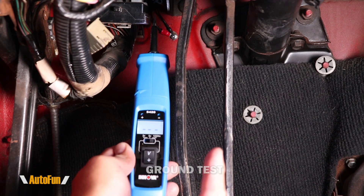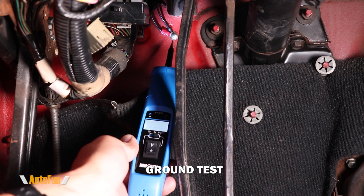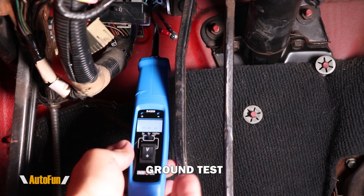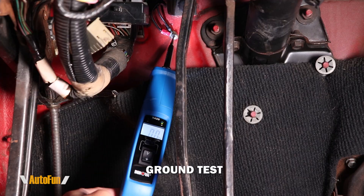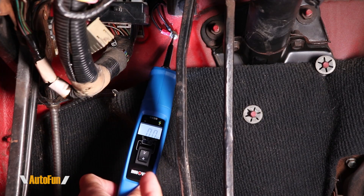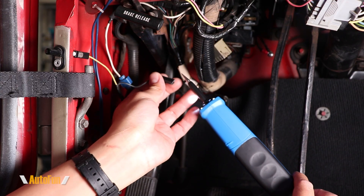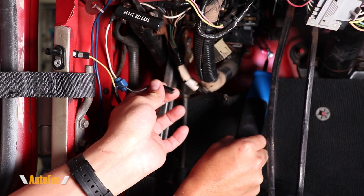It is also important to check for ground, because remember, you need positive 12 volts and also ground for a device to function. This particular screw right here is providing ground — you can see there are two wires, so two things are using ground from there. If I tap that to confirm the ground is good, we get a different tone and a green light indicator of zero. The advantage of that tone is that if I'm not able to see the display, I can hear the tone and know I've found ground. That tone tells me I found positive, and that other tone tells me I found negative, which is ground.